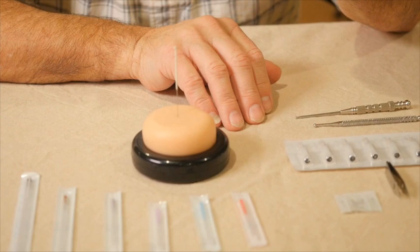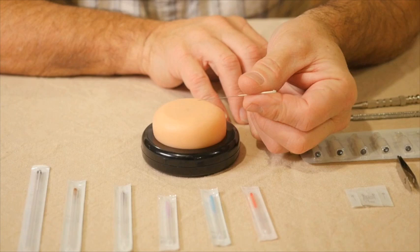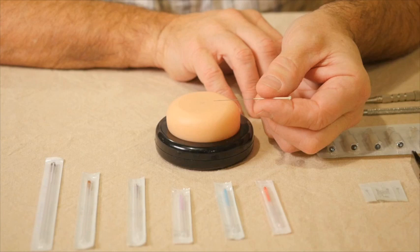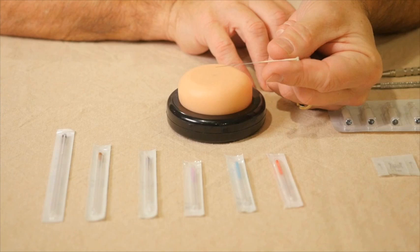However, for many years and still in different countries around the world, reusable needles are used. They need to be cleaned after use, then sterilized, and kept in a sterile condition before being used again. We don't recommend it, and we're not going to be using any reusable needles throughout this course.